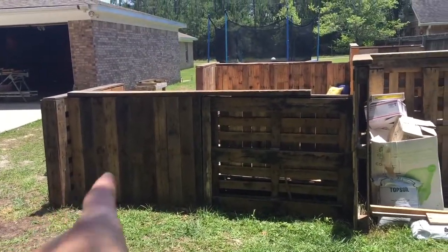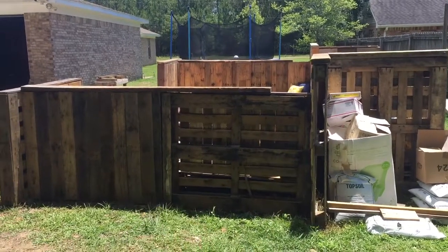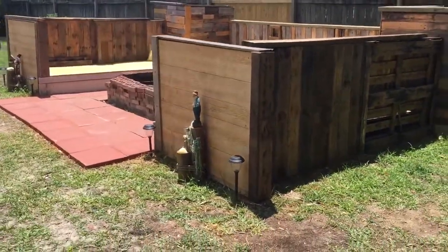I started paneling this side — I just have this last little bit right here and then this side will be done. But overall it's coming together rather nicely.